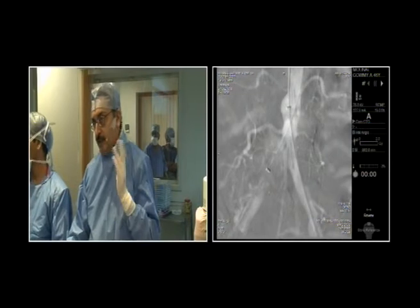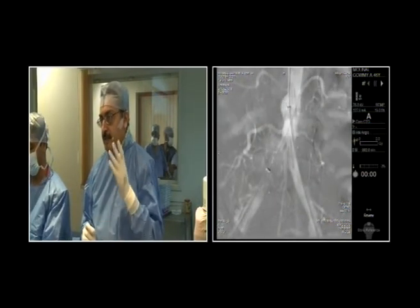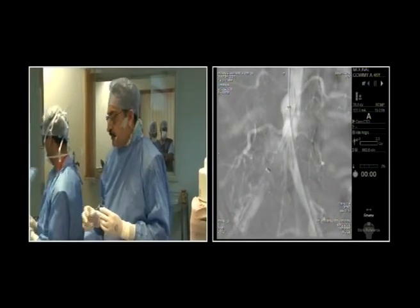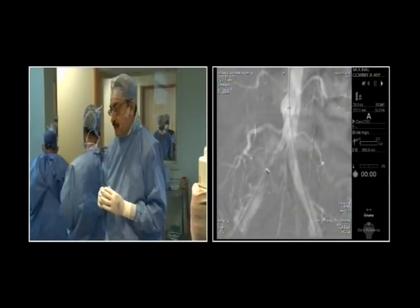And I was thinking if we saddle over the left common iliac — we've got a sheath and a wire in. We can always go ahead and put a self-expandable stent from the other side.